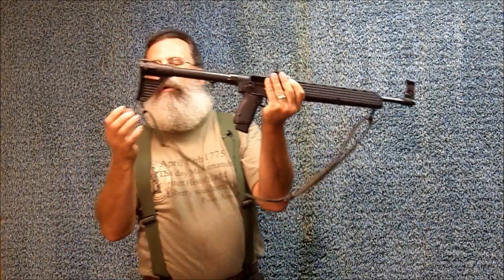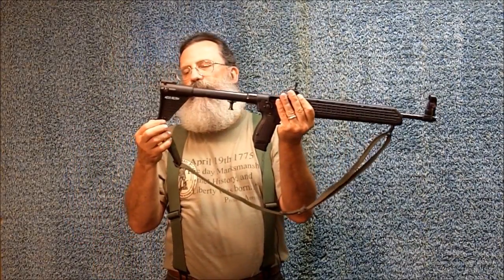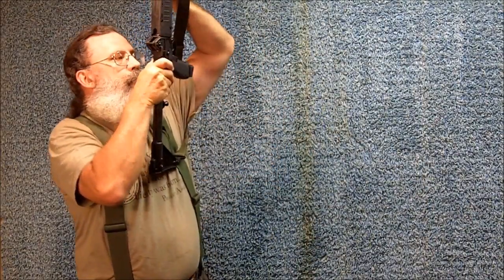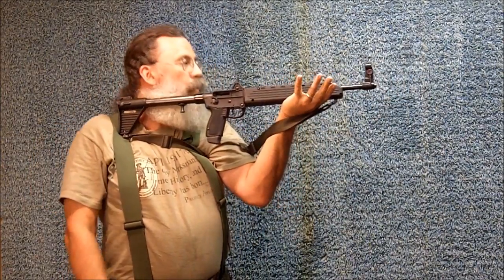I've actually drilled a hole here, and I drilled a hole here, and installed the sling bases. That way you can use the sling to hold the rifle for shooting.